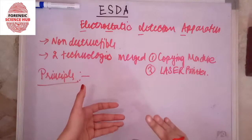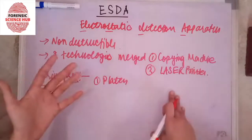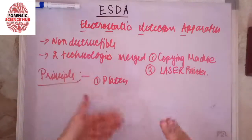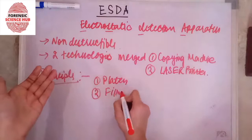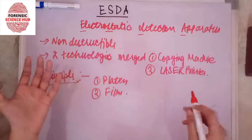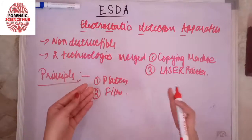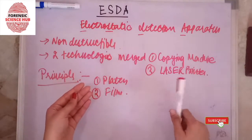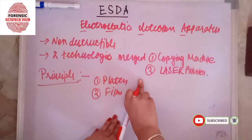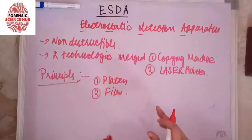The principle is that this technique is based on the theory that if a paper — the evidence — is sandwiched between two things: a grounded platen and an imaging film, then that sandwich acts as a capacitor. Due to the difference in compression of the paper, because the paper will have certain depressions from the writing, this causes a change in the electrostatic nature, allowing us to detect indentation marks.